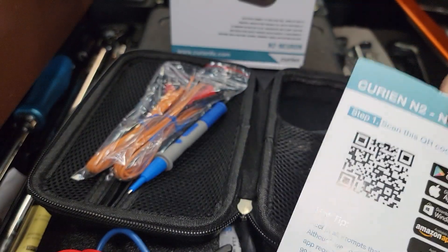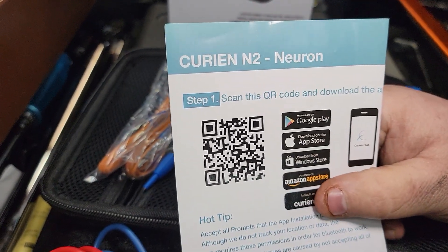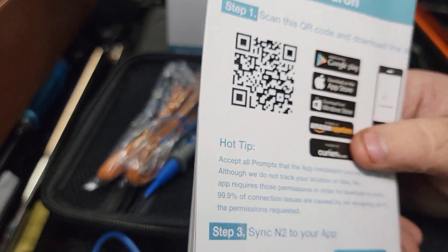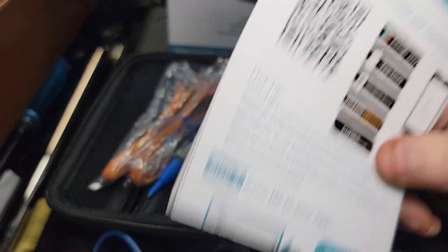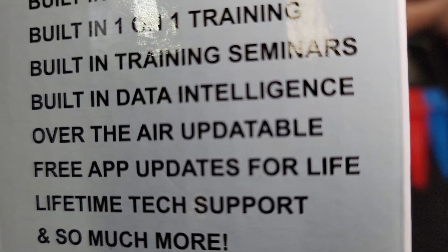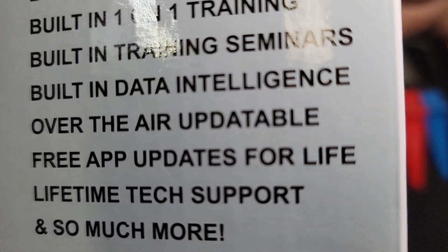Now I will tell you — and this is why I'm doing this — I've had some trouble doing this video. I was trying to upload this to my Amazon app store and it's not working very well. So if the Curion people hear this, maybe they can help me out. The other cool thing about this is it does have a lot of tech support — for the life of the tool, in fact. It says: update over the air, updatable, free app updates for life, lifetime tech support, and so much more.